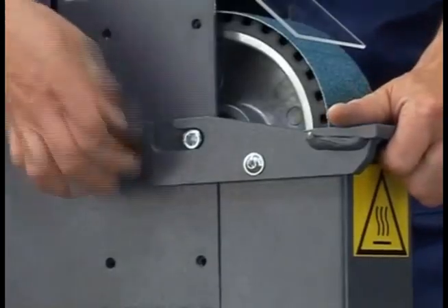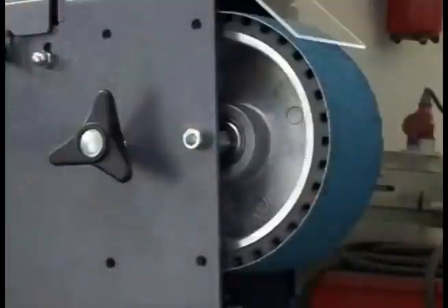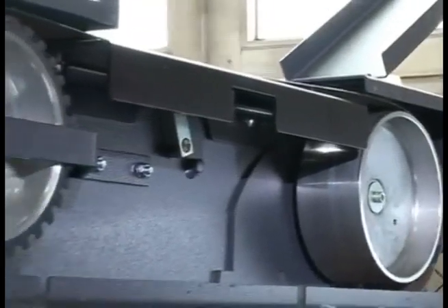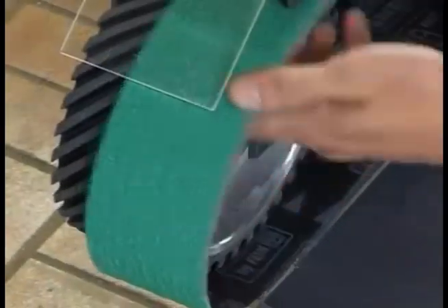Open the top machine cover, remove the grinding plate along with the spark box, and open the side cover. Remove the grinding belt and mount the new one.